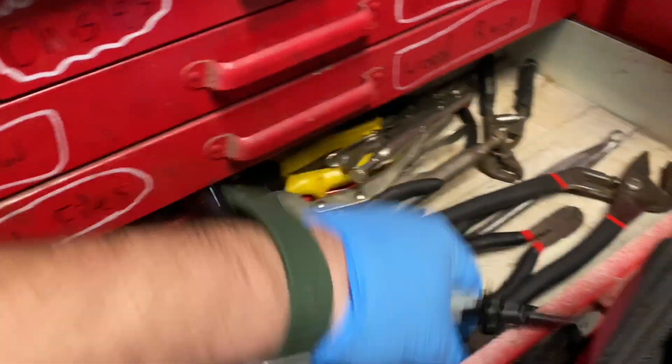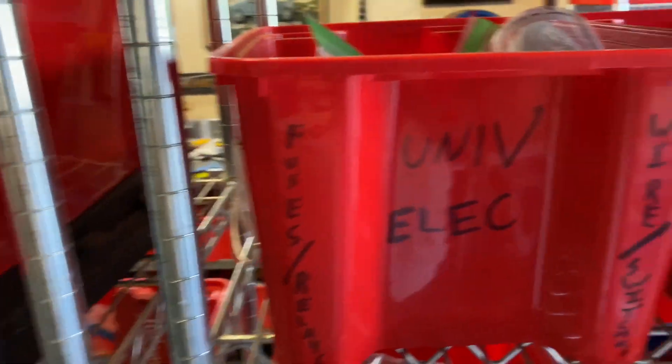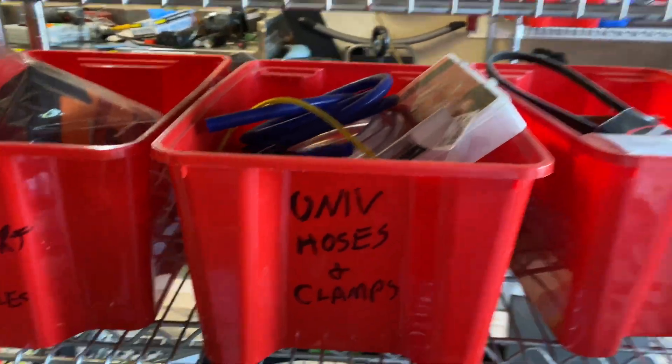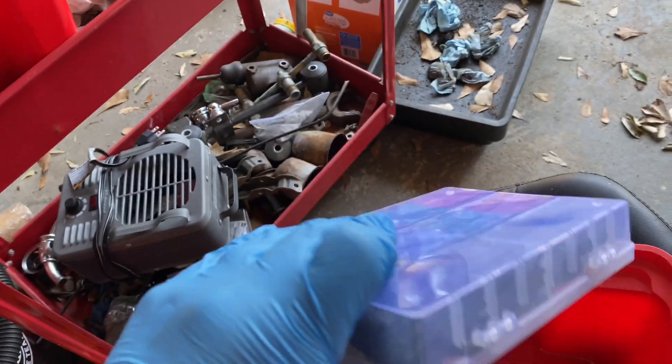What you're gonna need is some shrink wrap and heat shrink tubing. Where do we keep the heat shrink? Universal Electrics. We've got hoses, clamps, parts, oil change gloves, electrical bits and pieces — look at that nice Harbor Freight set.